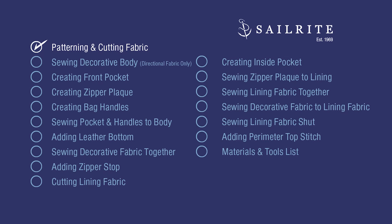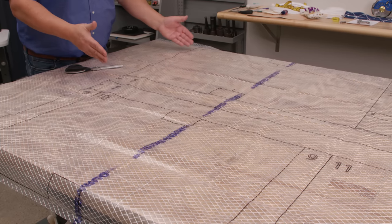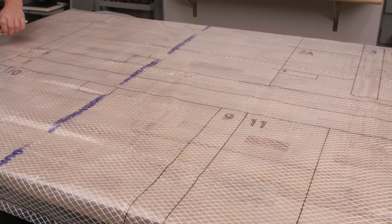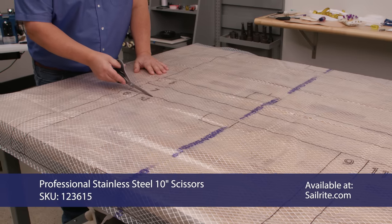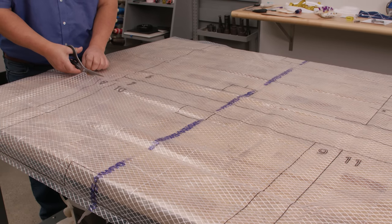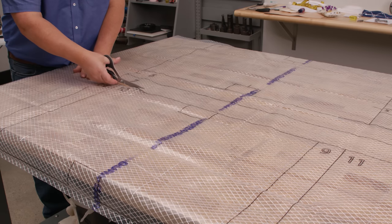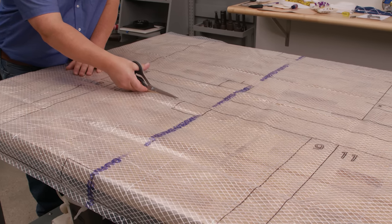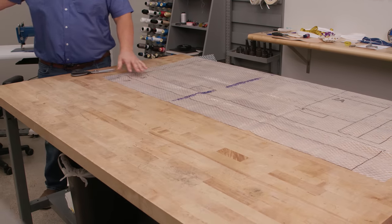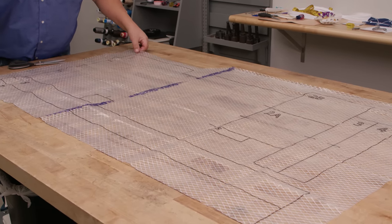In this first chapter we're going to be discussing our pattern and cutting our fabric. Here's our pattern — pattern number 1 through 7 is the decorative fabric, and patterns 8 through 11 is the lining fabric. The first thing I'm going to do is cut and separate because on this line is where the lining fabric is separate from the decorative fabric. We're going to cut these two patterns apart on this line. So we're going to put patterns 8, 9, 10, and 11 aside for now and concentrate on the decorative fabric patterns 1 through 7.